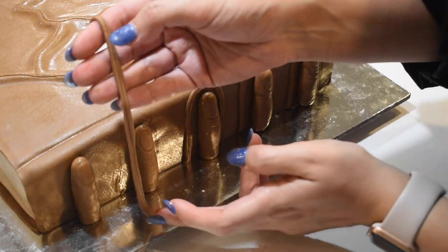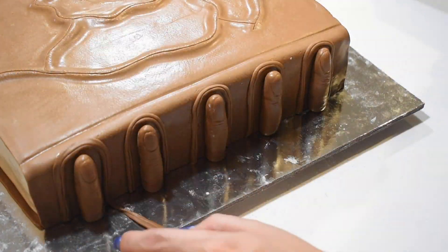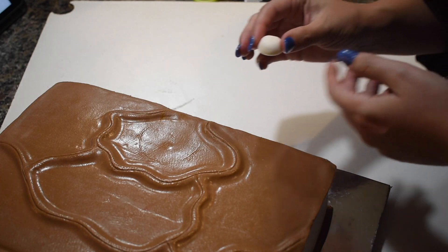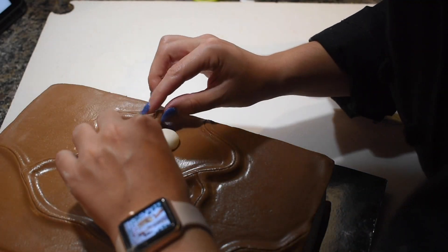Then I created the seams that appear around the fingers. Next was to add the iconic eye. I made a ball of white fondant for the eye, then shaped and molded the eyelid and its details.